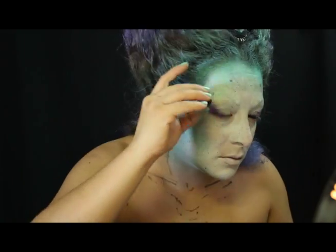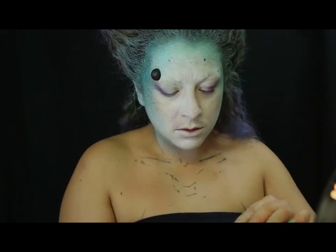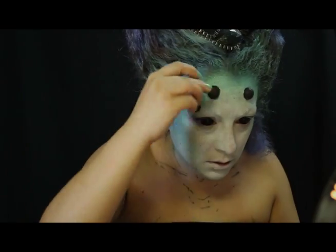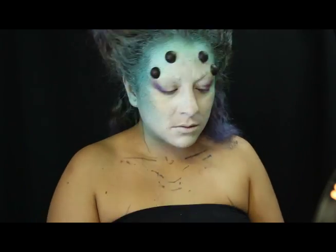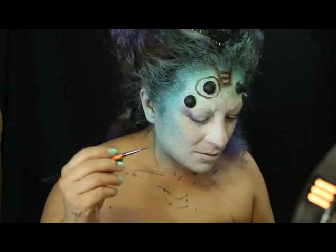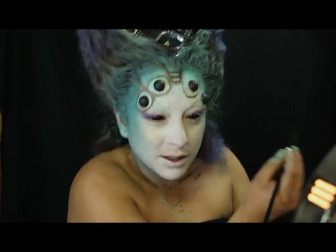Para los ojos extra uso bolitas de unicel cortadas por la mitad y pintadas de negro previamente, las cuales adhiero a mi frente. Para lograr los efectos de profundidad, delineo y difumino con sombras en polvo para ir definiendo los contrastes que hagan resaltar mi diseño.